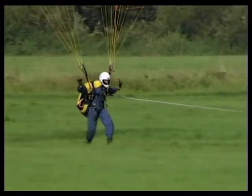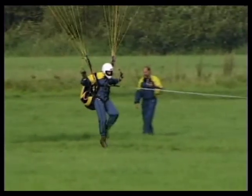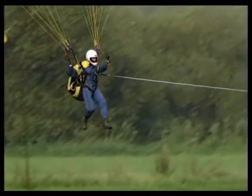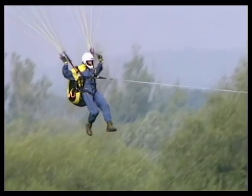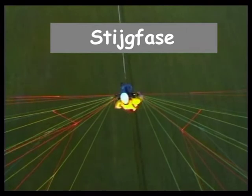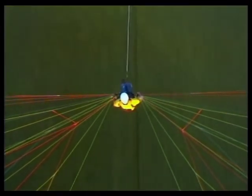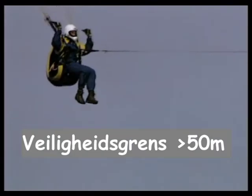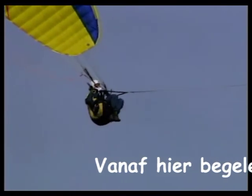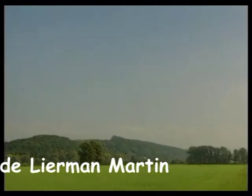Voor het starten laat de piloot zich versnellen door de lierkabel en past dezelfde looptechniek toe als bij de bergstart. De stappen worden steeds groter, maar de stapfrequentie blijft gelijk. Na het loskomen blijft de piloot in loophouding voor het geval dat de kabel minder strak komt te staan. Het scherm stijgt redelijk vlak boven de kritische hoogte van 10 meter en houdt deze stand tot boven de 50 meter. De lierman verhoogt de trekkracht waardoor de invalshoek groter wordt en de stijgwaarde toeneemt tot circa 4 tot 7 meter per seconde.